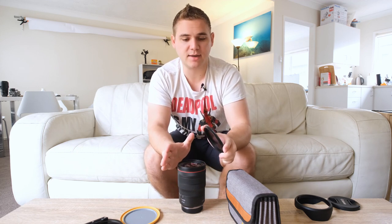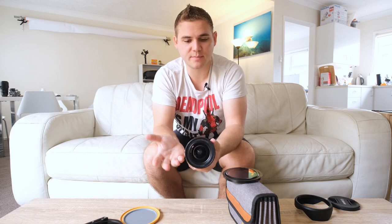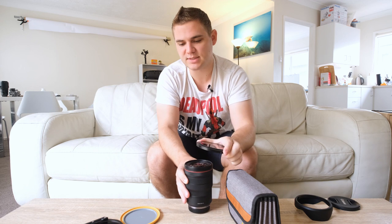For R series lenses, I'll use the Holy Trinity as an example: the 15-35 has an 82 millimeter filter thread, the 24-70 F2.8 has an 82 millimeter filter thread, and the 70-200 F2.8 RF lens — which makes up the Holy Trinity — is a 77 millimeter thread. So all of those lenses are perfect for the 100 millimeter system.